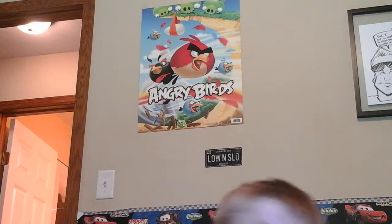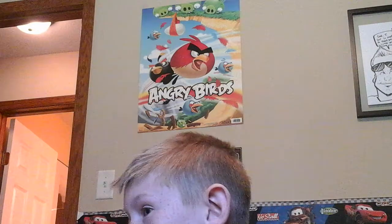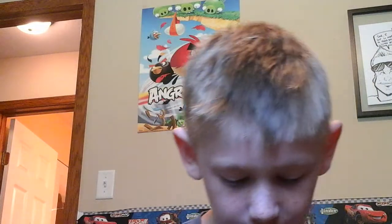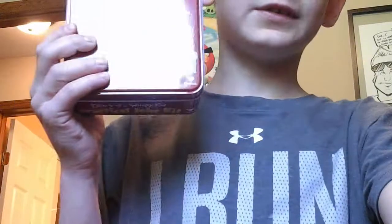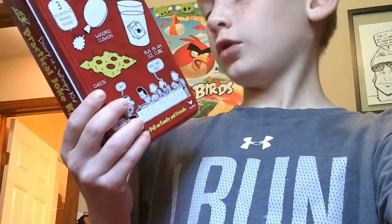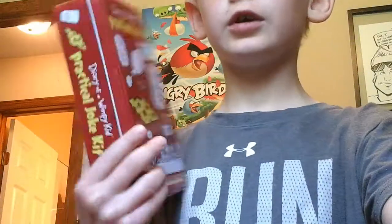And if you heard, like, the kind of boy voice, that's from my dad. Anyways guys, I have the practical joke kit. One of these days, if we hit 20 subscribers, I'll do the practical joke kit.